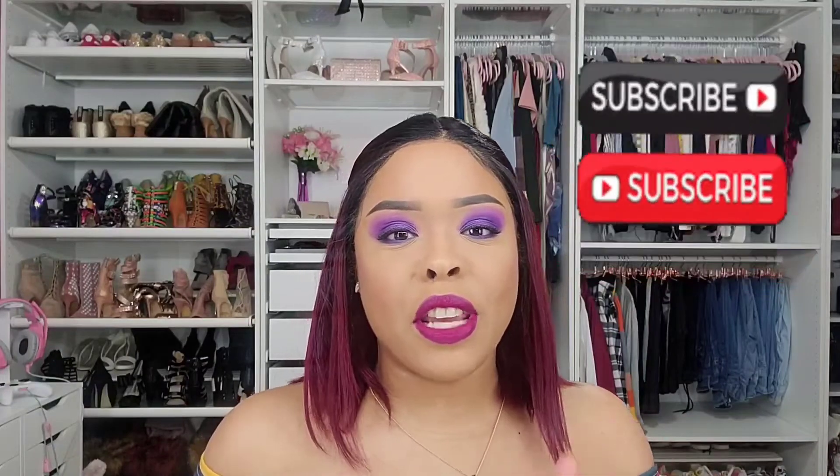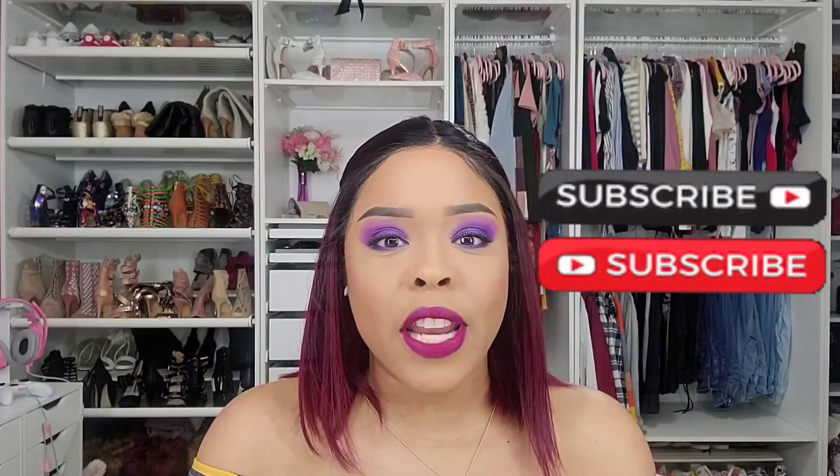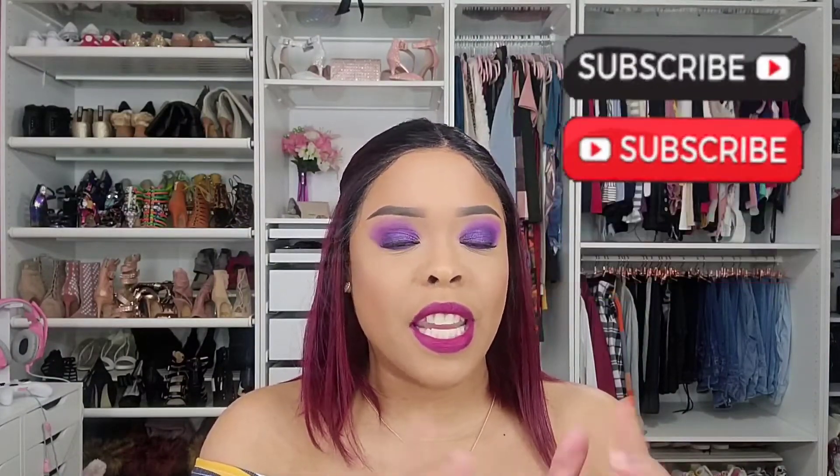Comment down below what you think of this look. Don't forget to give the video a thumbs up if you enjoyed it, and make sure you subscribe so you don't miss any future videos. Thanks for watching!